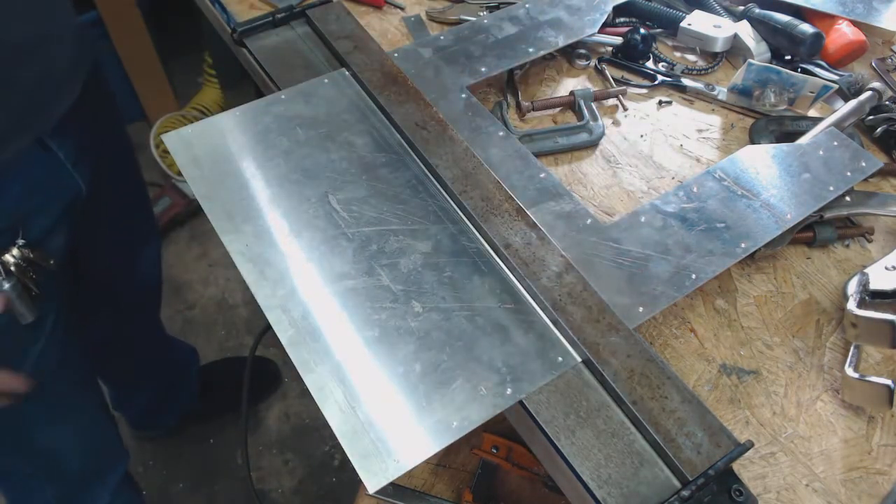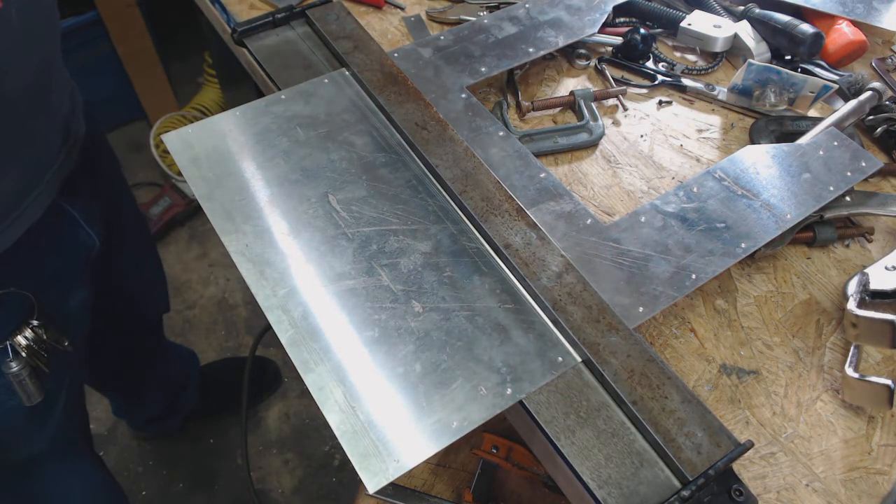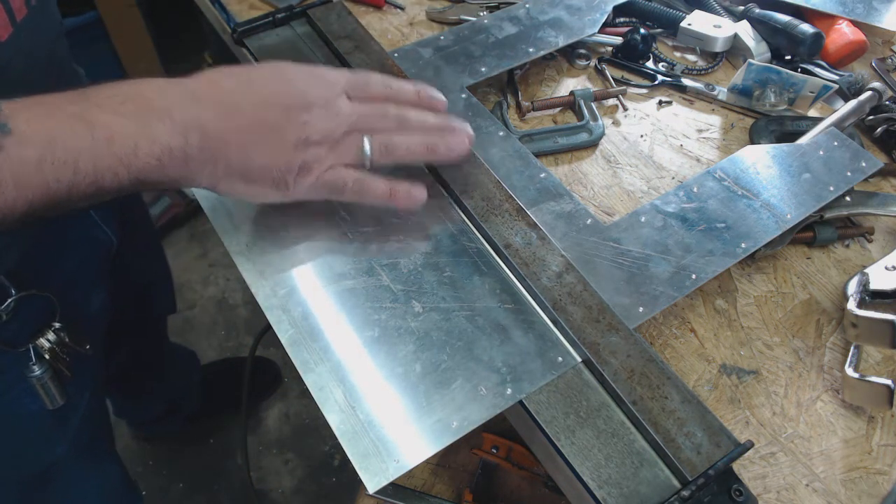So yeah, guys — this is not nearly as simple and as straightforward as we had all hoped. Pieces like this where there's tight bends and stuff, I don't know.